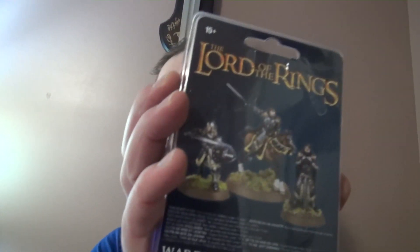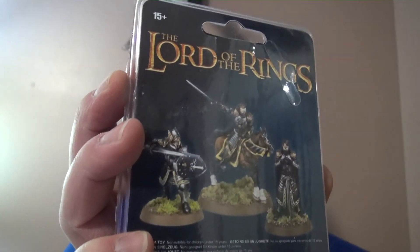Hello Middle Earth Strategy Battle Gamers! I'm here with a special unboxing of a new release for Gondor — I think it's the newest release for Gondor in a while. And without further ado, Hurin and Ingold! We're going to do a really in-depth unboxing of these guys, so I'll be back and would like to give you guys as much perspective as possible of the models.